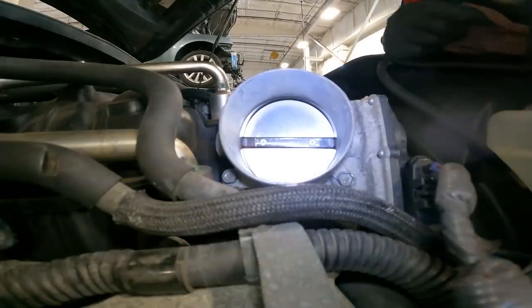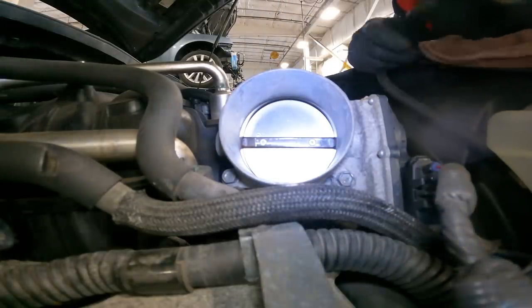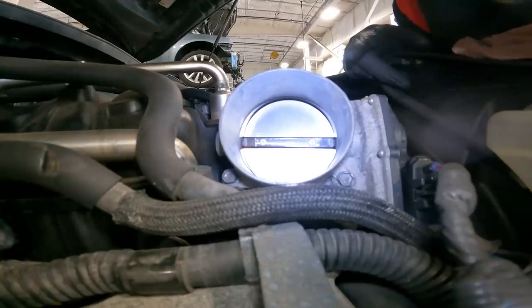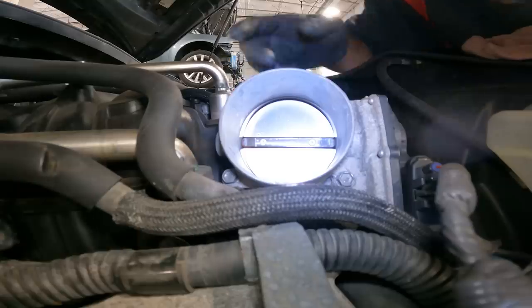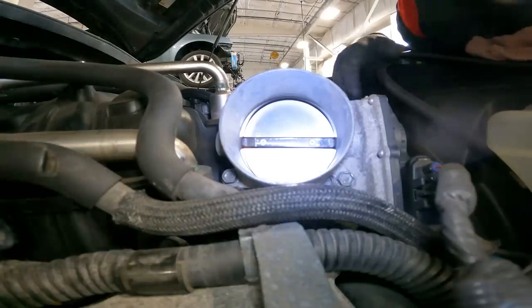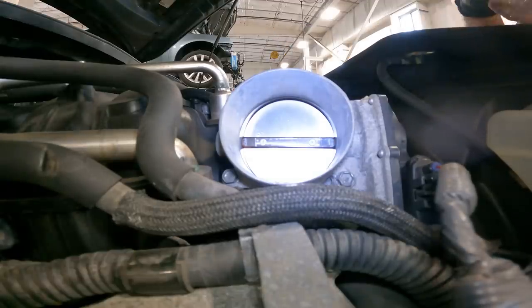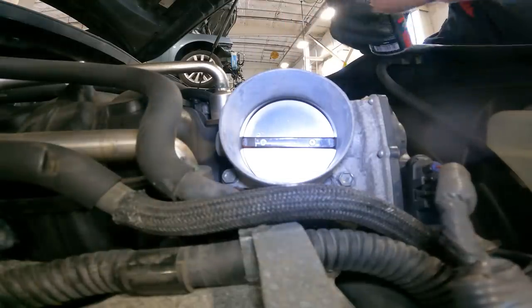Here we are at the throttle body. We do have the battery disconnected because we are changing the battery. A few people mentioned in the comments not to do a throttle body service with the battery connected because you can cause damage. It just worked out that way — but either way, just make sure the key and ignition are fully off.